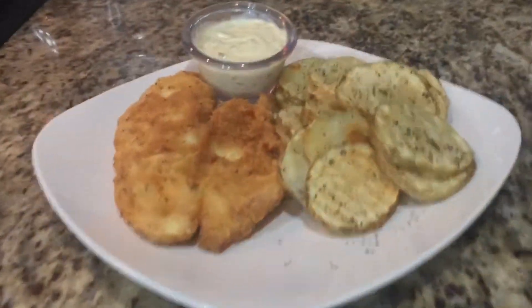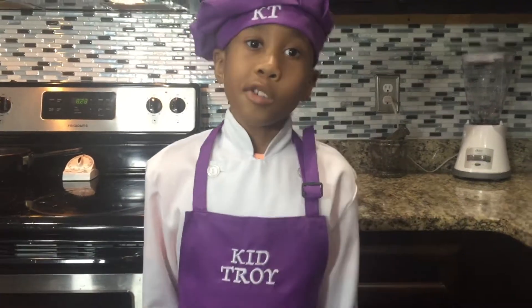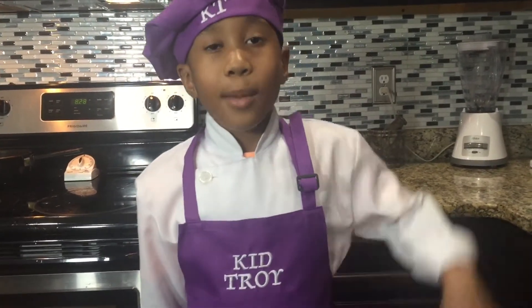So here's our fish and chips with our homemade taro sauce. Mmm. And I think this is a really good time to end the video here. It's been so fun to do this with you, and I'm ready to eat. So if you like this video, just smash that like button. I'll see you next time.